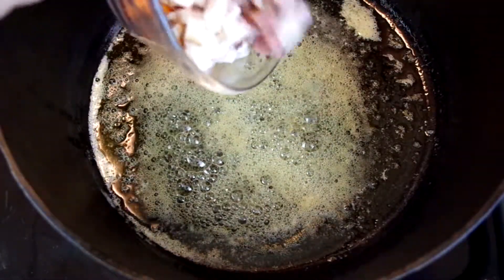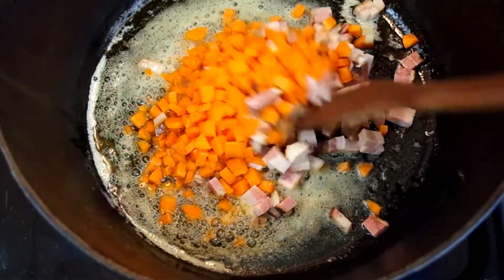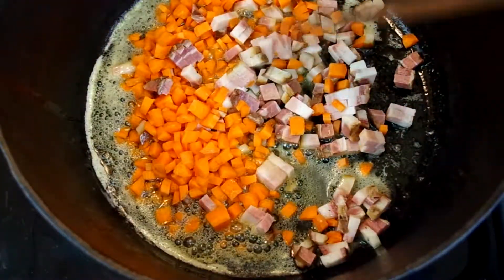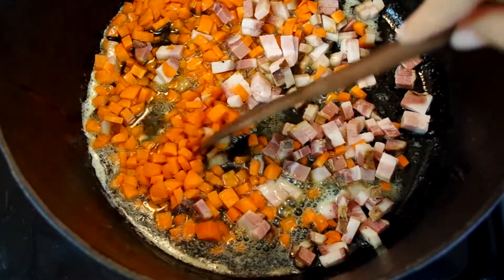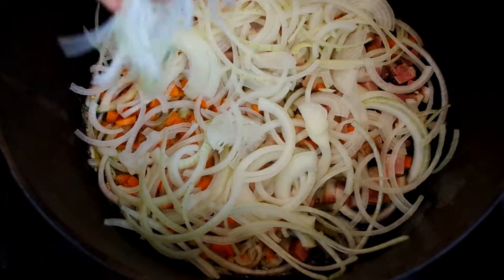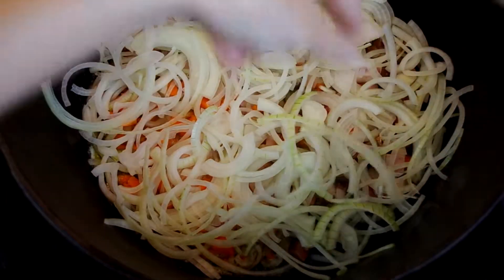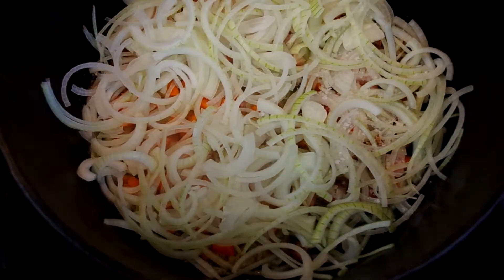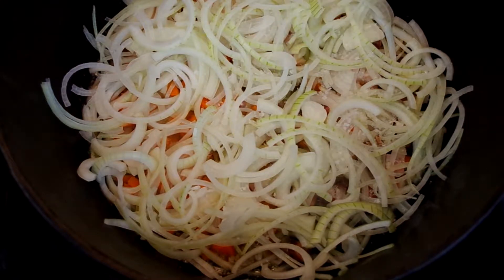In a large heavy-bottomed wide pot, melt butter with some oil over medium heat and add the bacon and carrots. Distribute them evenly throughout the pot and top with the onions. We're going to let this cook undisturbed for a few minutes, so take your time to evenly distribute the onions too. Then sprinkle flaky sea salt and pop on the lid.